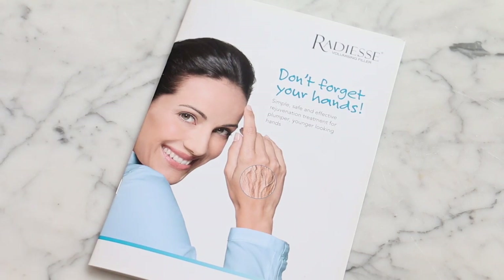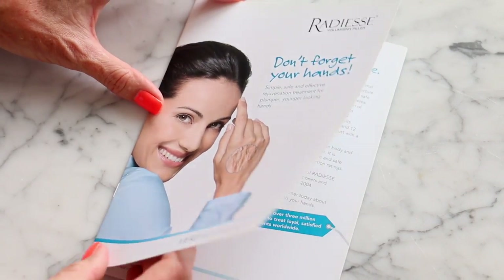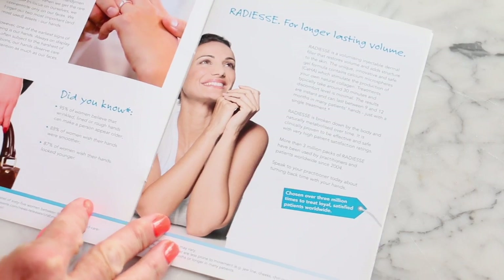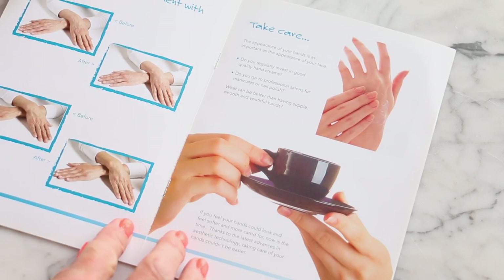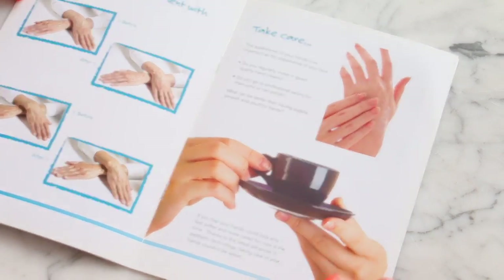Come with me and see what this is all about and whether you think it's worth giving it a go yourself. This is a brochure for the product I'm going to get put into my hands. The product's called Radiesse and it's all about giving you long-lasting volume — it's supposed to give you volume that lasts up to two years.